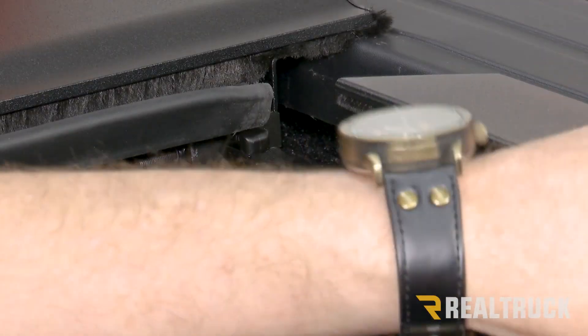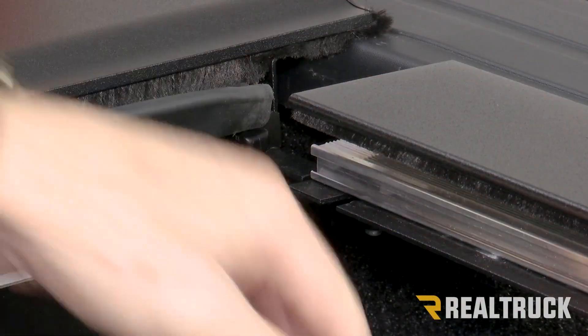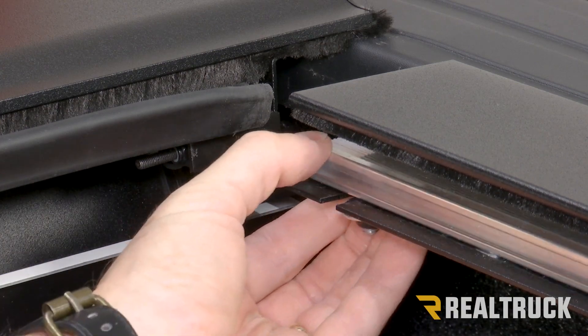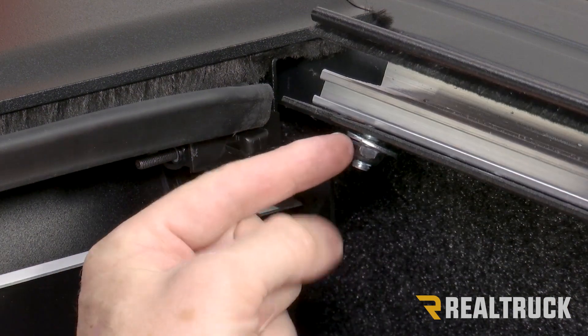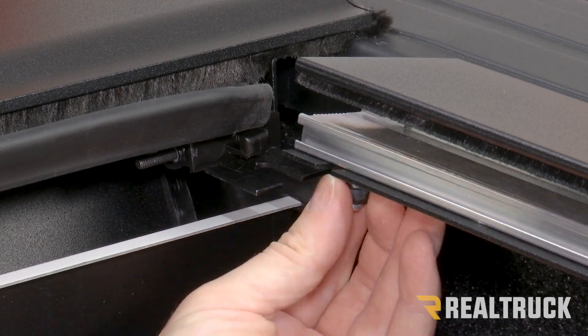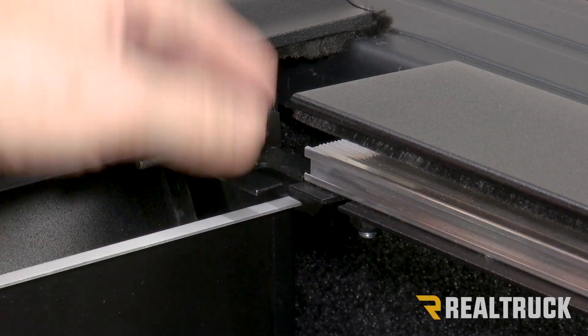I've set the rail on top of the bed cap and we're going to slide it forward up to the canister. Your rail is going to have an inner rail that slides back and forth inside the rail. If it does not slide freely, there is a nut on the bottom of each bolt coming out of the inner rail — loosen that up so it can slide and adjust.